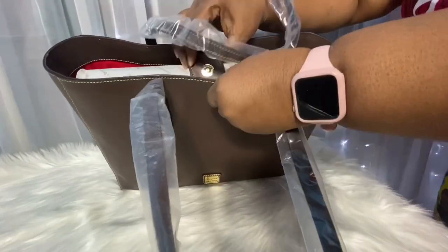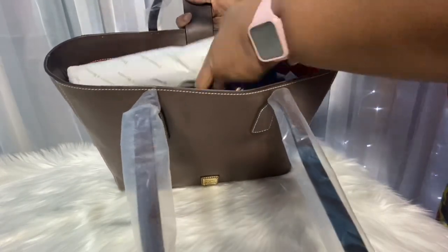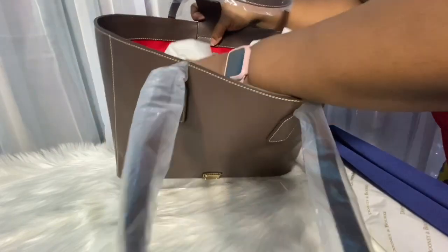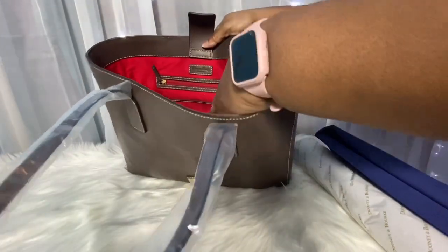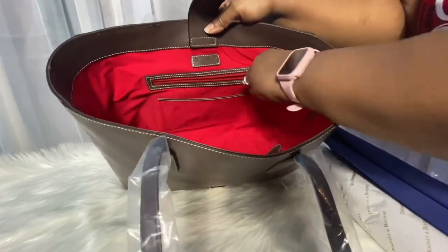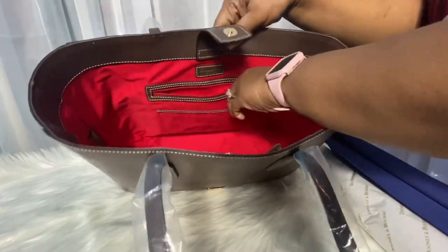It's a snap top — a nice magnetic snap. Dooney packaged it really well. On the inside, here's a dust bag. It has the slip pocket and the zip on the back with the leather Dooney patch. All of her pedigree details are there.